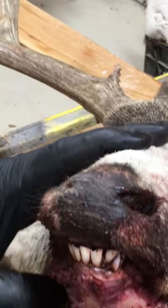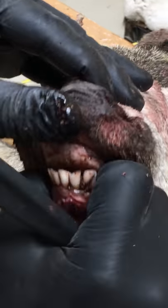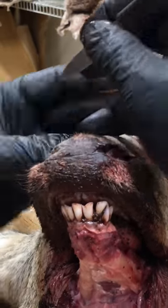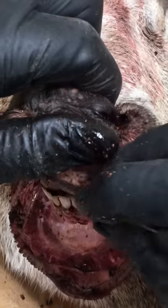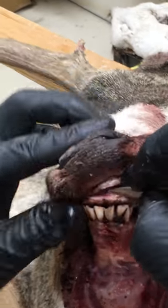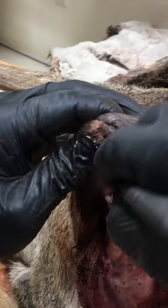Once you get back to the corner of the mouth, then you come to the front. Same thing — you're going to stick right next to that bone, because the cartilage runs to about right here. Then you're going to stick right to the palate and you'll feel the bone.